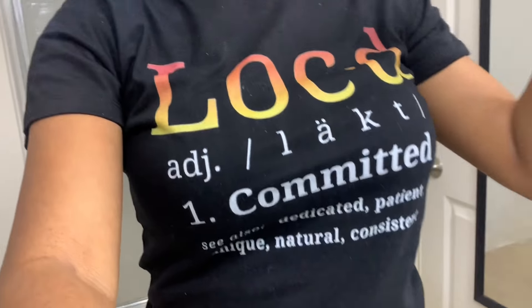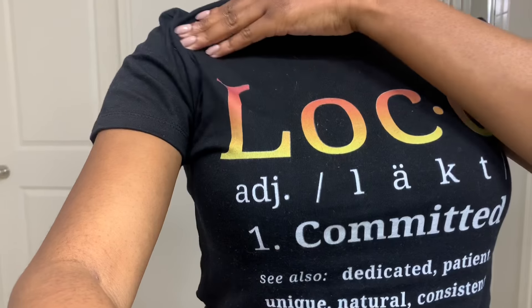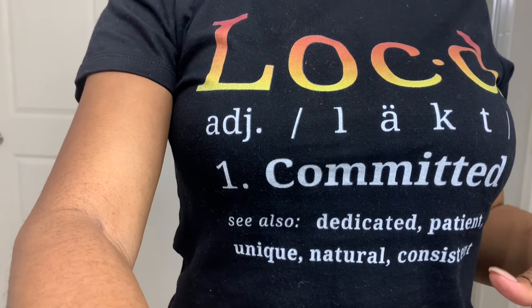I did want to show you guys my shirt — this is my top, let me take it off. Isn't it gorgeous? It just says 'locked' and it has 'committed' on it and some other synonyms. This was actually gifted to me by a company on Instagram. I'm going to link that information down below in the description box. When I got this I was like oh my gosh, I feel official — it's been six months and I'm really in it.